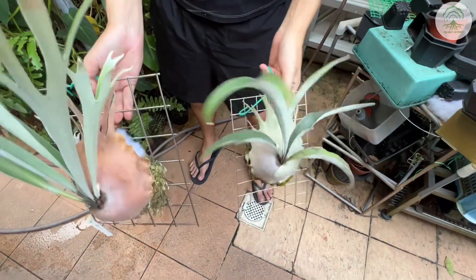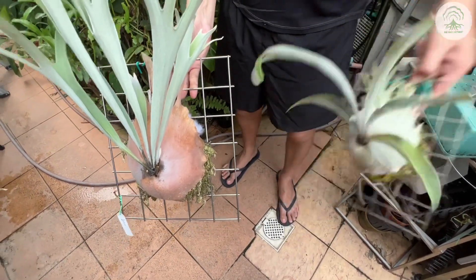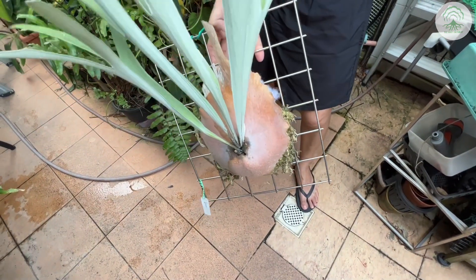First, a comparison with the Arbon River. The matured form of the Arbon River's fertile fronds are more compact, as compared to the Lemonyi, which is more spaced out.